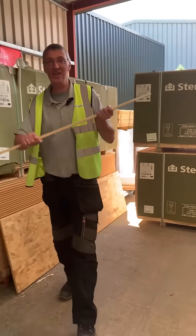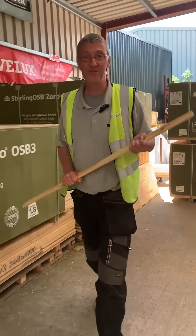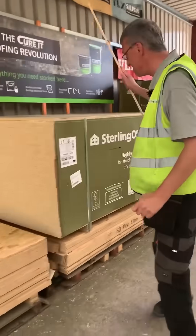Hi, I'm Pete from The Roof Shop and thank you for joining me for another of my videos. Today I'd like to talk to you about timber.